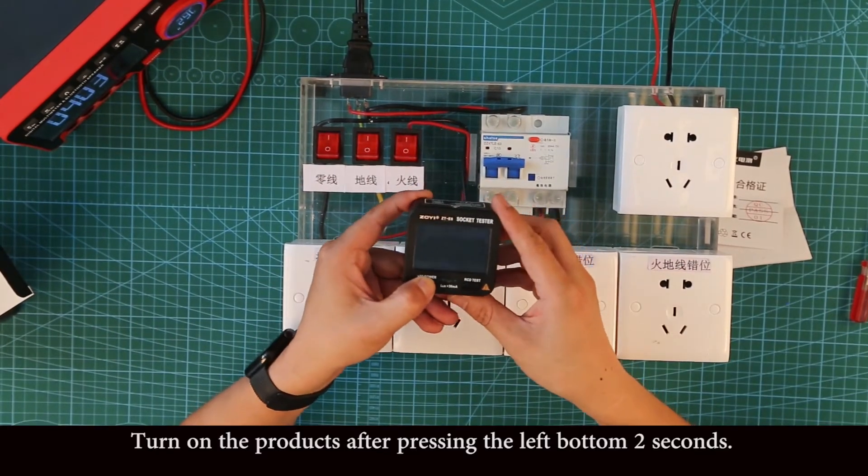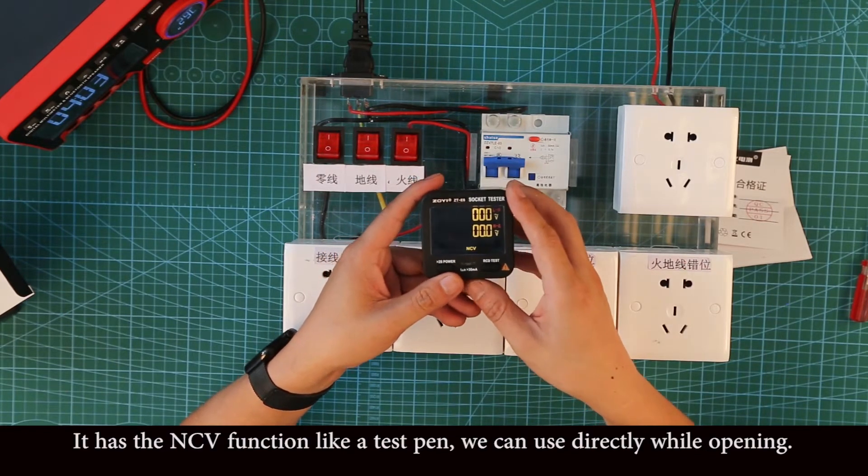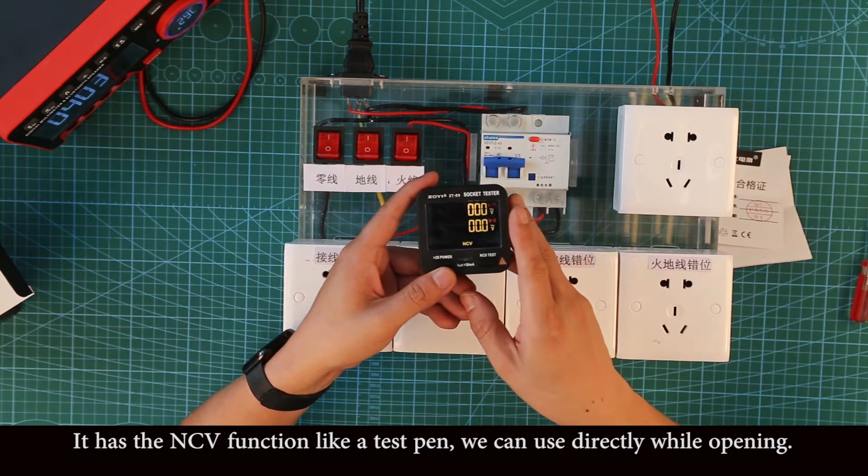Turn on the product by pressing the left button. It has the NCV function like a test pen, and we can use it directly after opening.